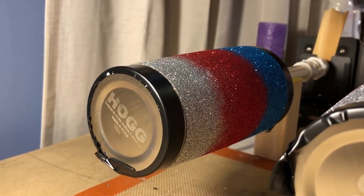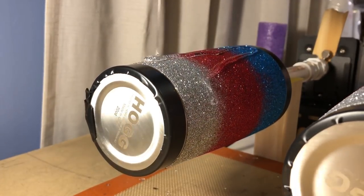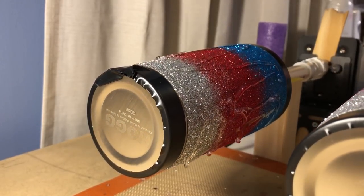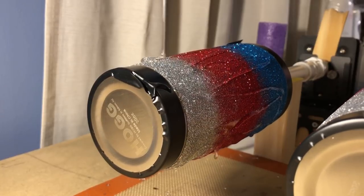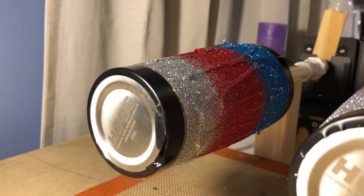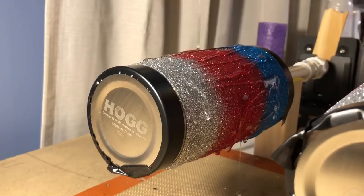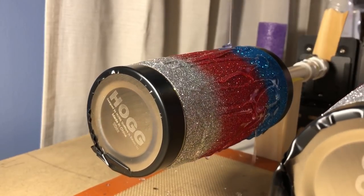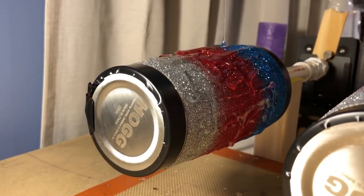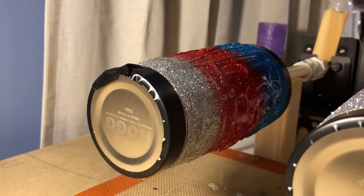With my ombres, I do not seal them. I don't care as much if my glitter shifts just a little bit because it does add a little to your ombre effect. What I do is I focus on each color individually when I apply my epoxy — I focus on doing one color first and then I move on to the next color, and then I do my last color. After I get it all on, I make sure I don't miss any spots and go over the whole entire thing.